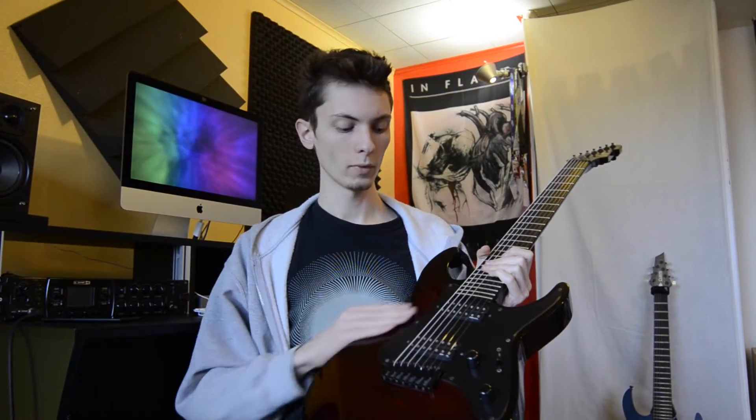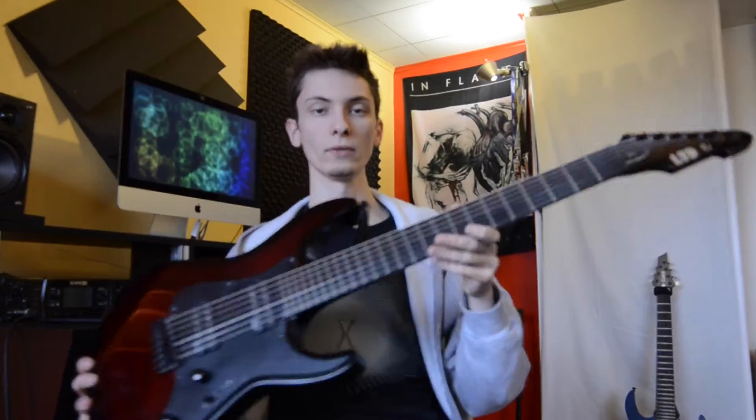Alright, let's talk about specs. We got a flame maple top in red bloodburst, a mahogany body, an all-maple neck, and we got a neck-through construction here. We got an ebony fretboard.